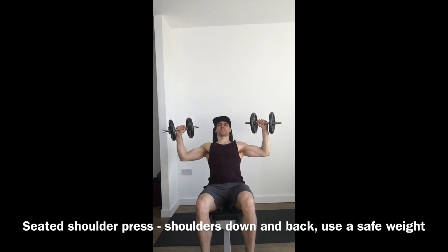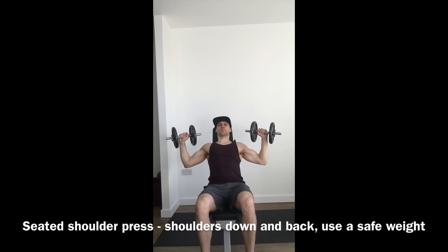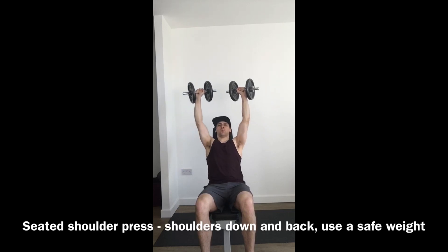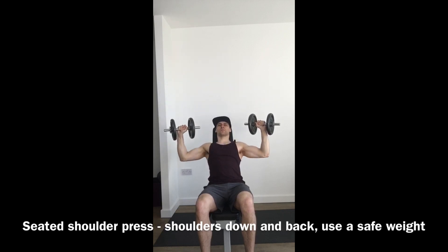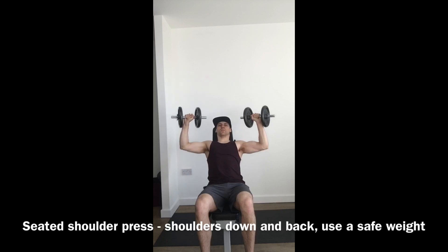The weights come up and just slightly over the head, with the elbows slightly in front — you'll see that in a second from the side view. Push up strong, breathing in on the way down and breathing out on the way up. Again, if you can't get your elbows lower than 90 degrees without losing stability, that is fine, just take it to 90 degrees.